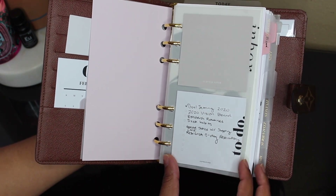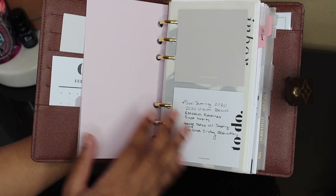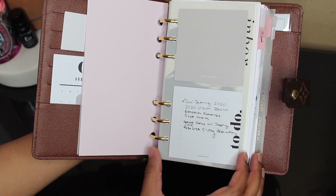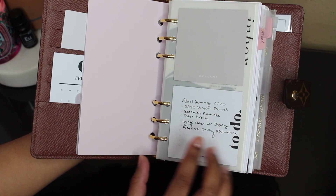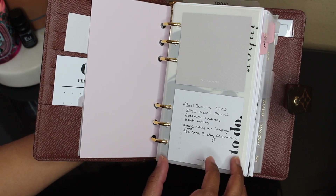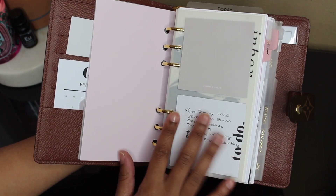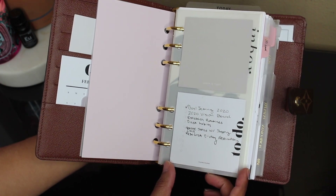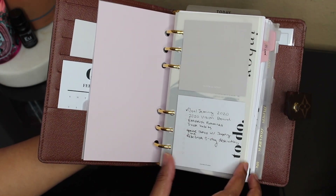Then I have my inbox dashboard which is also from Cloth and Paper with two different Cloth and Paper sticky notes. I have a gray one and then I have the to-do one that I use as my first look at what I have to do — just overall to-dos that don't really have due dates. And then I'll write little reminders to myself right there.